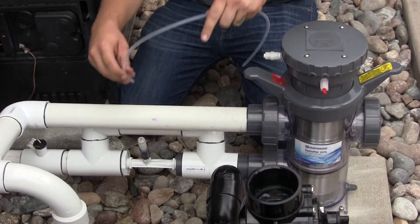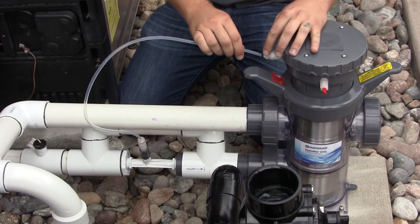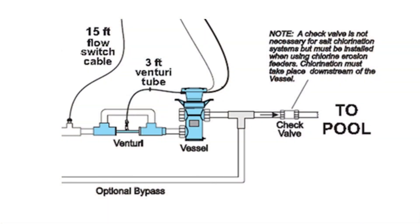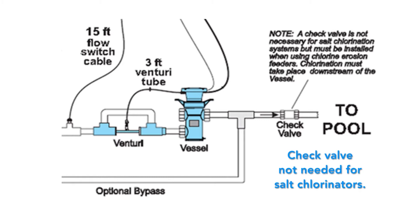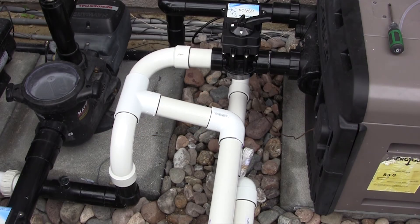The venturi assembly is pre-assembled and ready to be plumbed. A three-foot hose connection is made from the venturi to the ozone manifold at the vessel. If using a chlorine erosion feeder or other chemical feeder, install a check valve to isolate the vessel from the feeder, preventing chlorine from back-feeding when the pump is off. For salt chlorinators, a check valve is not necessary because those systems stop producing chlorine when the pump is off.